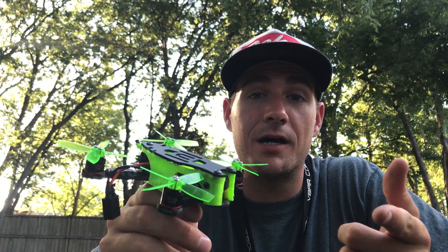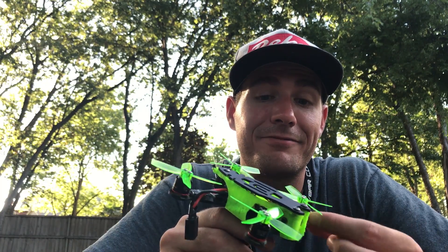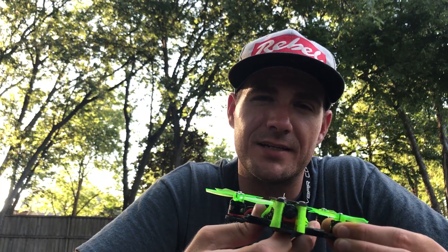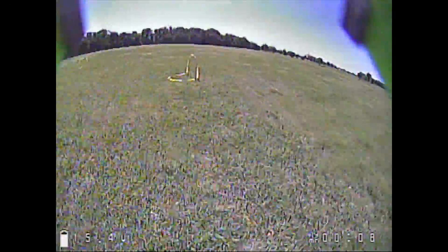So let's look at some FPV feed video, and then I'm going to tell you about battery life, the weight of the frame, what it goes with, and how hot do these motors get?